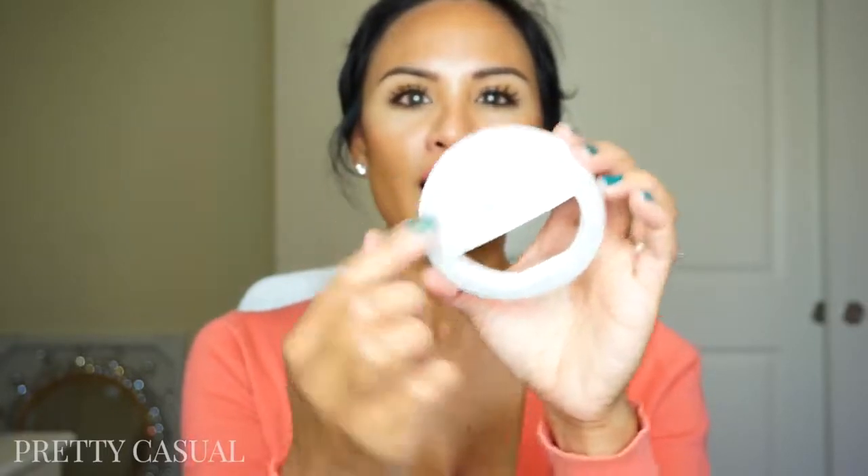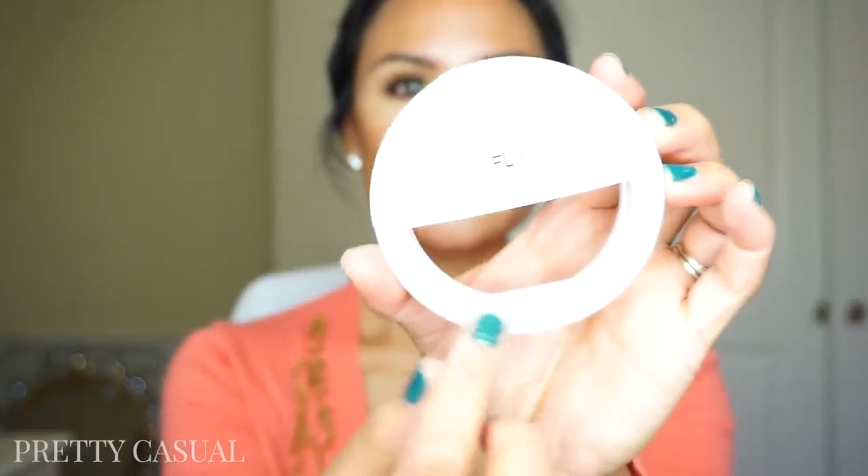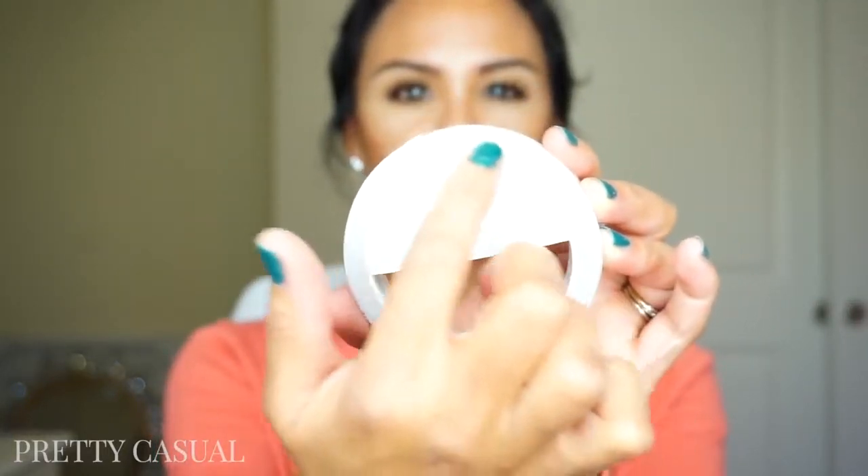A little bit about this mini ring light: it has an on and off switch and you can also change the setting from low to medium and then to high. The LED bulbs inside are super close together, so there aren't any spots where you wouldn't have light emitting from the ring light. That's nice because you get a nice continuous light around the ring light.